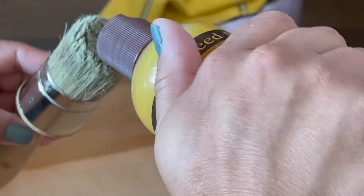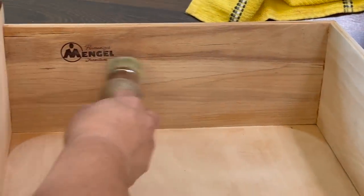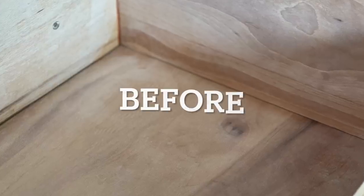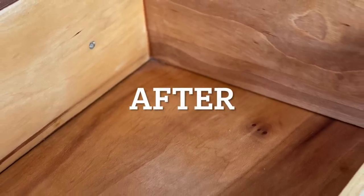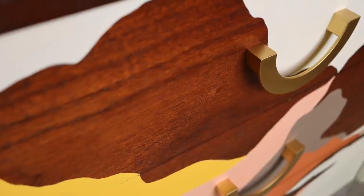On the inside of the dresser, I used Howard's Feed & Wax to add some moisture back into the drawers — it really revitalizes that old dried out wood, and I also apply it to the drawer glides because it helps them glide better. The last thing I needed to do was to attach the hardware. The three missing knobs I found surprisingly on Wayfair — they are semi-circles which mimic the legs. The other six knobs I had in my stash. And here's the final result — enjoy!